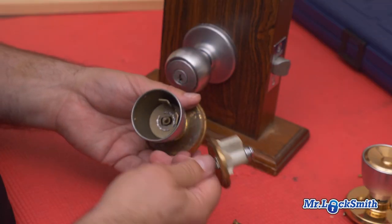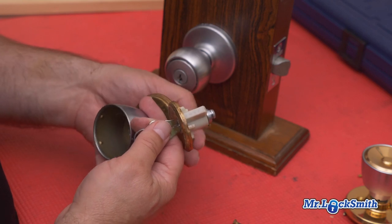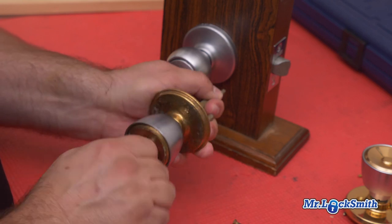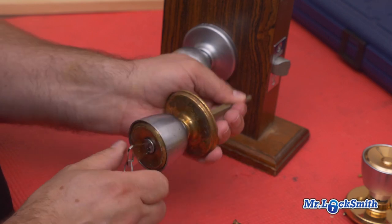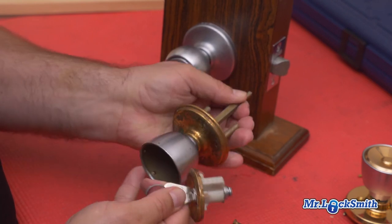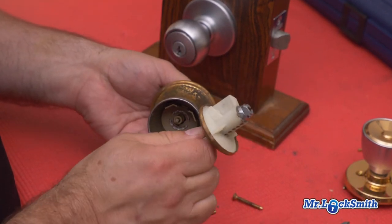If you don't have a key it gets a little bit more difficult, but it's Wiser — it's extremely easy to pick. Just pick it to that position, pick it over, hold it, pull the post out, pick it to the 10-to-5 position, and sometimes you can push on this a little bit and it'll push out the cylinder.